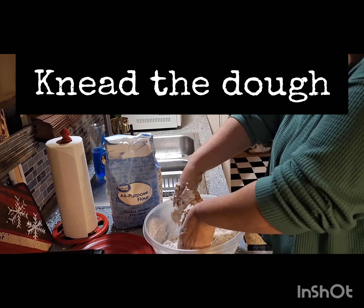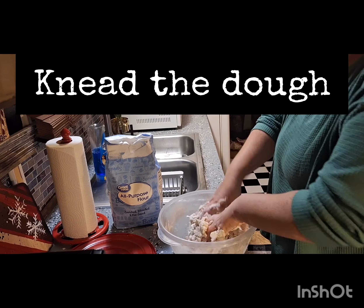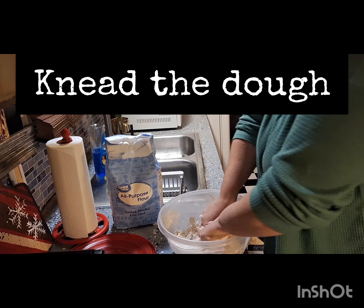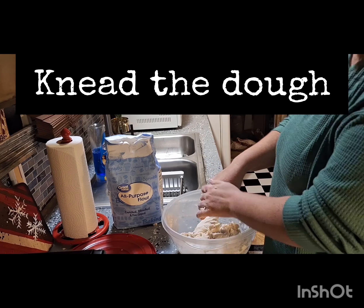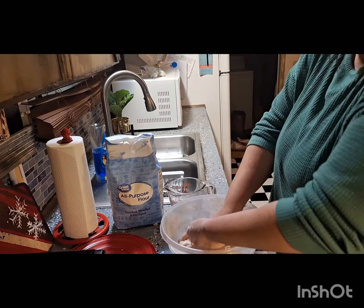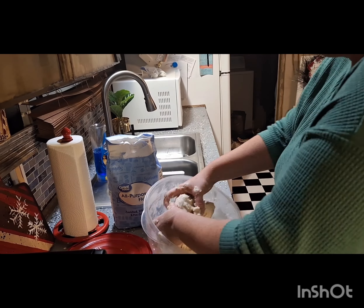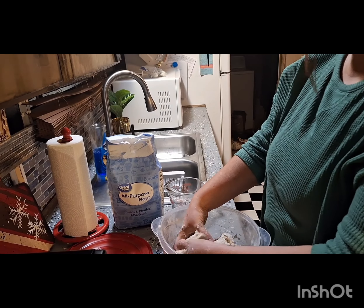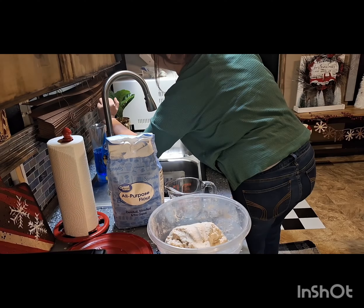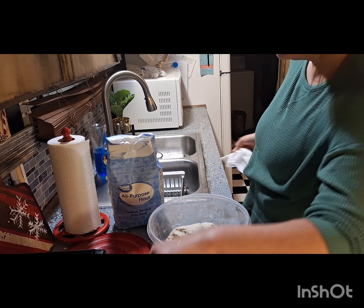Then we're gonna add the cup of warm water. You don't have to mix it all at once — you can gradually add the water — but I like to pour about 99% of it first. I add the rest after, and we're just gonna keep kneading like you would if you were baking, folding it in on each other. Keep kneading — takes some hand strength.